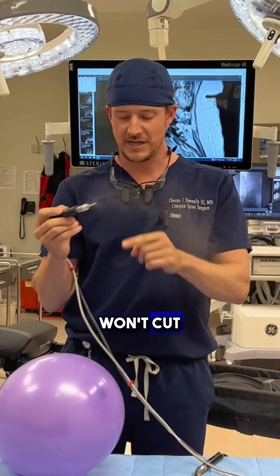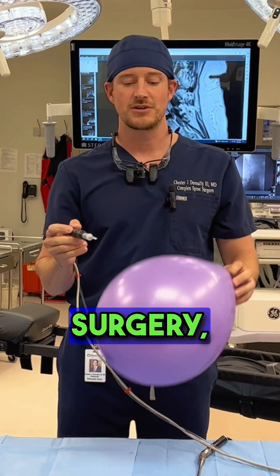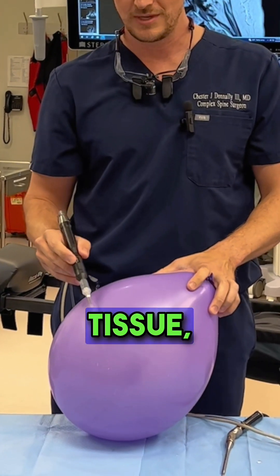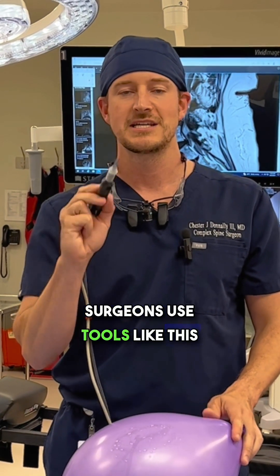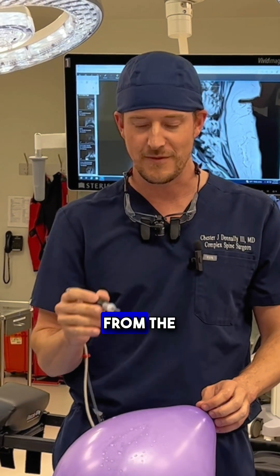This is on my finger — it won't cut tissue. The reason that's important is when we do spine surgery, delicate things such as a balloon, nerves, tissue, it won't cut. I'm doing this on the outside of the balloon. The reason spine surgeons use tools like this is it takes the bone spurs, it takes the arthritis away from the nerves.